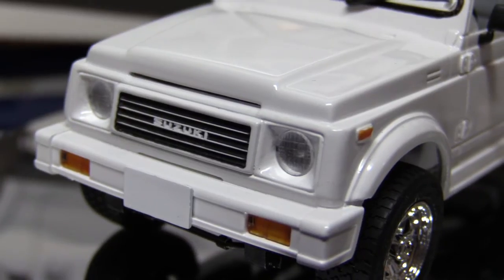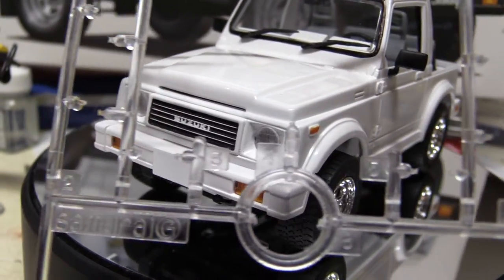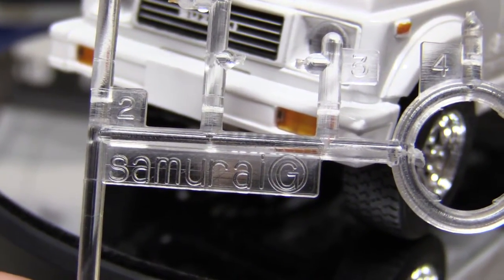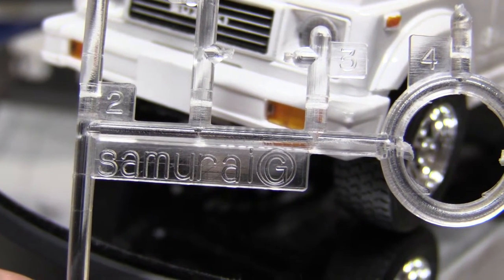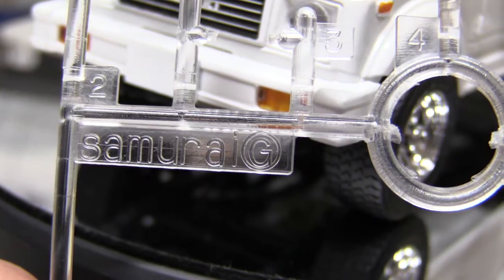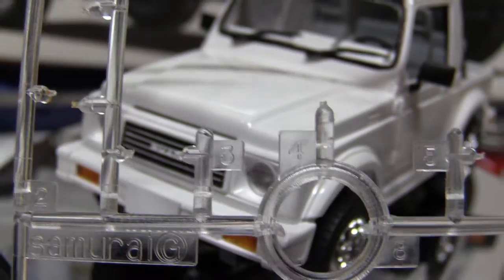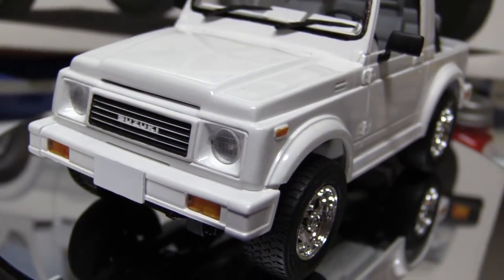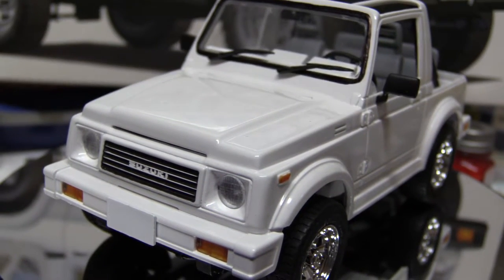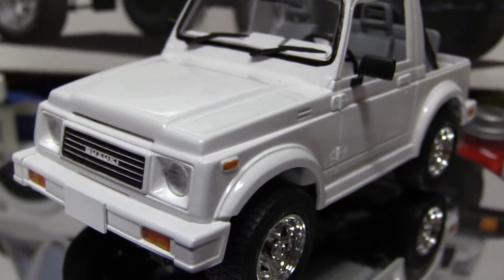While I'm thinking of that, let me hold up a parts tree — I wanted to show you something. All of the parts trees say Samurai. So I'm guessing at some point some company — maybe it was Tamiya, maybe it was Fujimi — released it as a Samurai. But it came with two dashboards, right-hand and left-hand drive. And I think the only difference between the cars is that the Samurai is on the left.